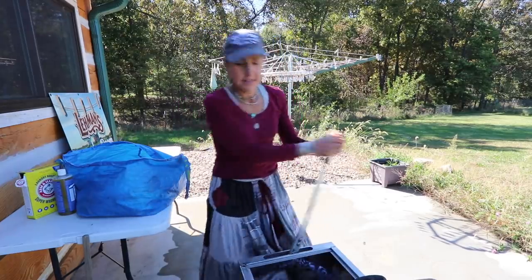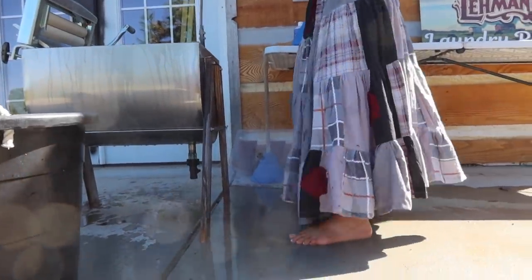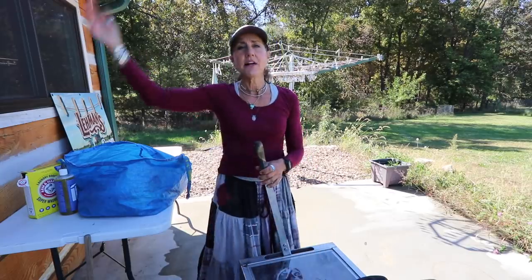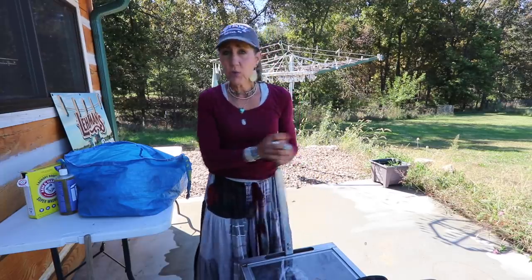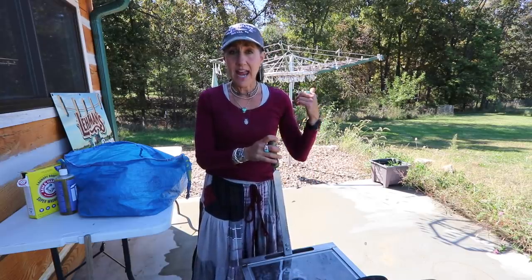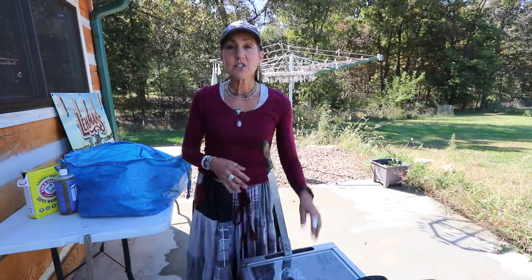I've got lots of clothes in here and they're not small clothes either. You can rock it back and forth for a few minutes and have your clothes washed, but generally what I like to do is put the lid on, let them soak, and go do other things — let the chickens out, make breakfast. Then in about an hour I'll come back, rock it a little more, and hang them up. If something isn't very dirty, I may not leave it as long.